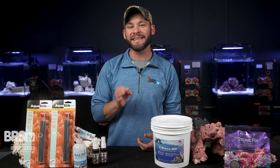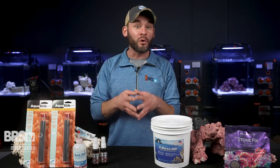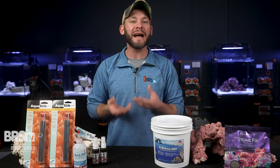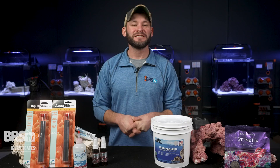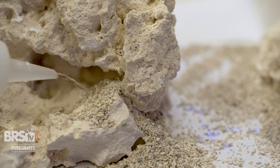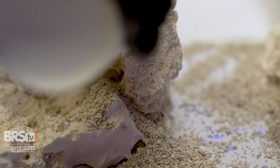However, because that test was a bit unfair and most reefers will likely give their aquascapes more than 24 hours to set, today we're picking this test back up with every bonding option getting a full seven days to cure completely. So will epoxy reign supreme, or will the popular watery glue and sand option be a dark horse that we missed in the first test? Let's find out.